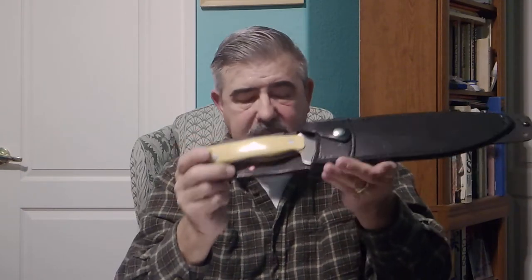I have not held one Mike Stewart designed knife that didn't feel good in hand. He just knows how to design a handle to perfection. The entire package — very, very good. And he's one of my favorite knife designers.